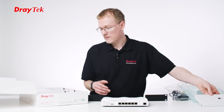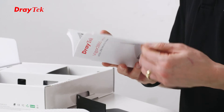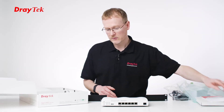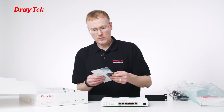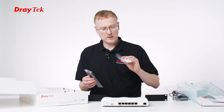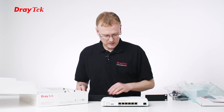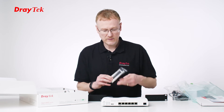If we look underneath this flap, we've got the quick-start guide with details on how to do all the installation, and there's some references to all of the panels and LED statuses. We've got a catalogue and the aerials. We've got a couple of black ones and a couple of white ones. These are for the wireless.